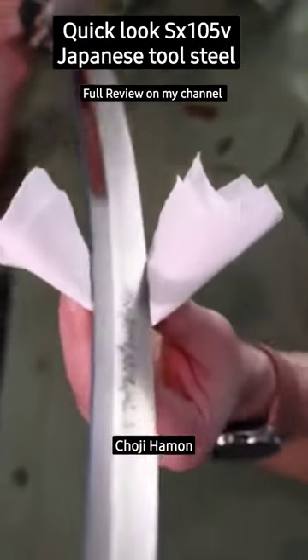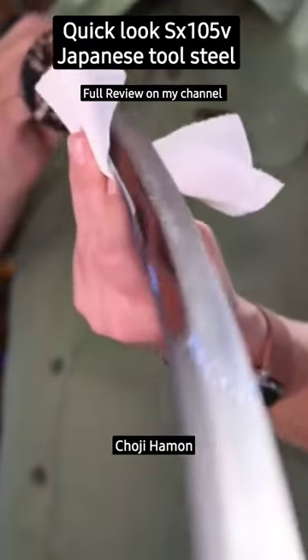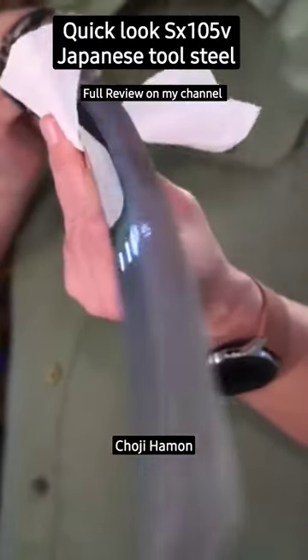The SX-105V, according to Cloudhammer, is a Japanese made tool steel. It's got an HRC of about 60 to 61, differentially hardened, and it's got a flex limit of 20 to 25 degrees, which is pretty damn good.